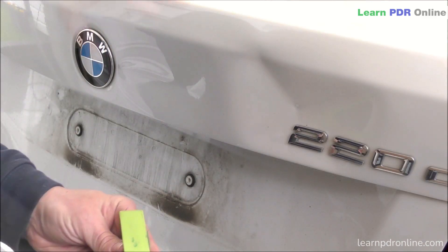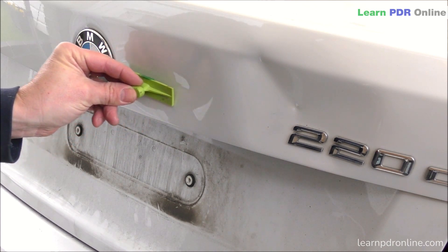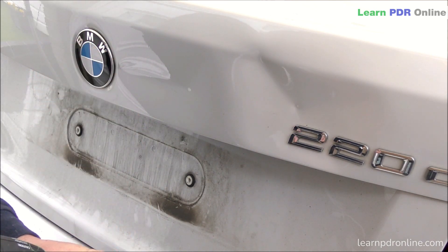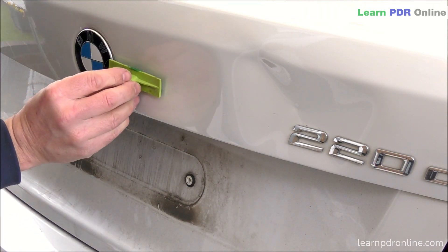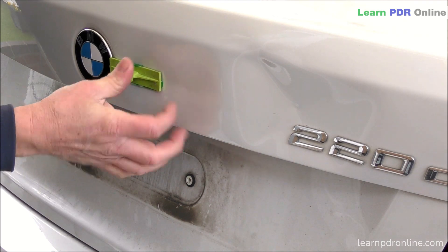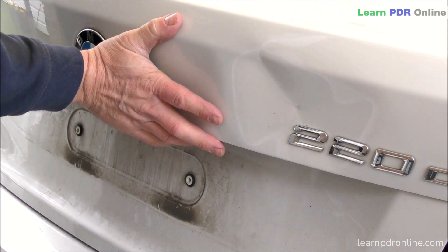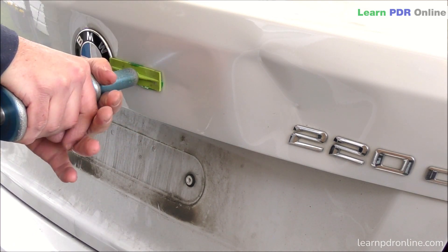I'm warming up the panel to protect the paint and give me good adhesion between the tab and the panel itself. I'm using a large crease tab - the Gangrene Smooth Series from Black Plague PDR. Because it's a large crease tab I've got a large contact surface area, so I'm going to apply a fair amount of glue to the tab and bond that to the panel, starting on the left hand side of this crease.